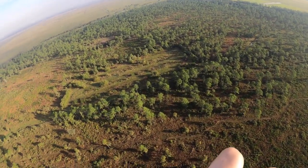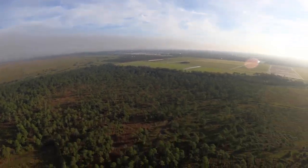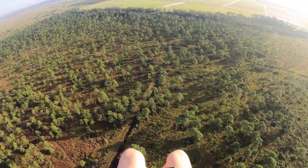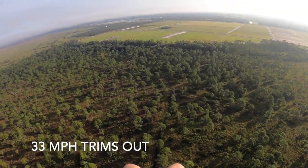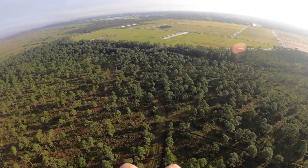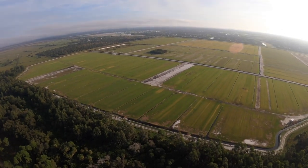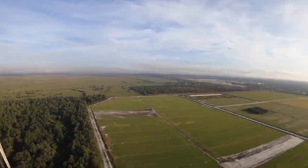I'm going to let my trims out and see how fast I'm going. Alright, trims are out. Trims out speed is 33 miles an hour. So I'm actually going two to three miles an hour faster with trims out.